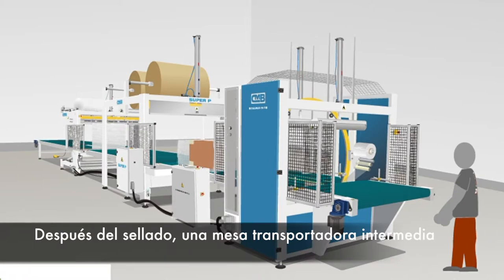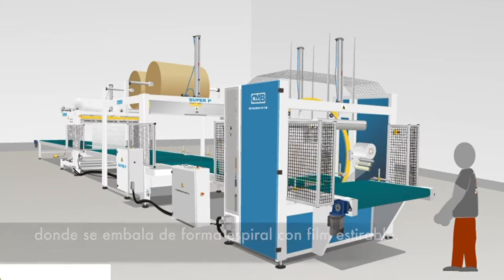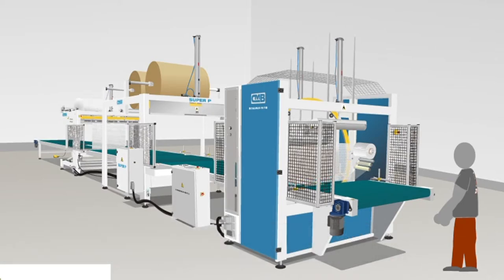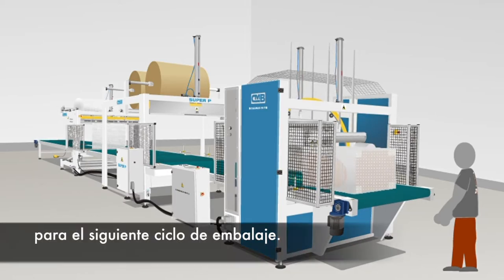After sealing, an intermediate conveyor table leads the pre-packed package to the next station, consisting of a large diameter rotating crown, where it is spiral wrapped in stretch film. At crown exit, film is cut automatically, without any need for operator handling, and the machine is then ready for the next wrapping cycle.